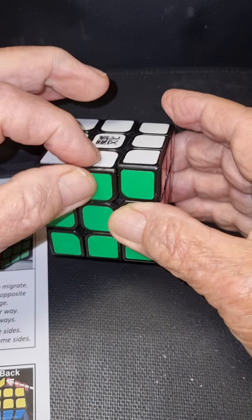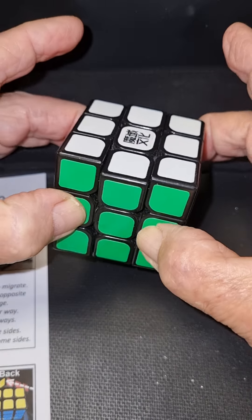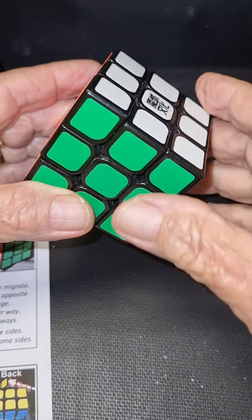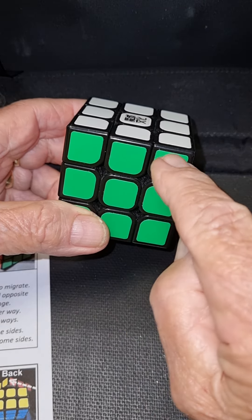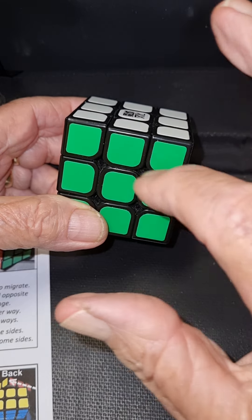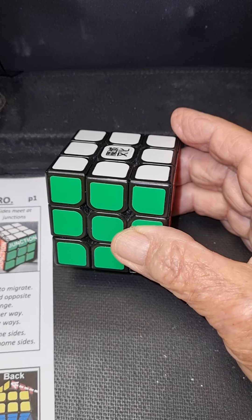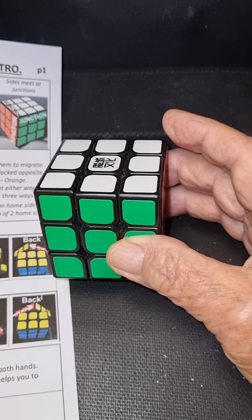This corner could finish up down here, or over here, or there — a corner can finish up in any one of those corners. This edge can finish up on any edge. Any one of those edges can occupy any of those places. Of course, one thing can't happen: an edge can't become a corner. Corners are corners, edges are edges, and centres are centres. And Rubik is quite an ingenious fellow to come up with that.